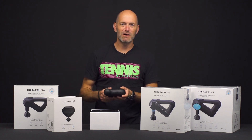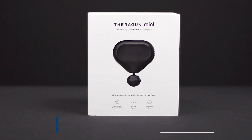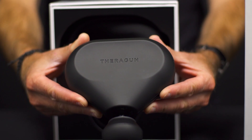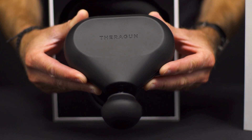Oh hey there, just working out. My muscles getting warmed up for a quick hit with one of the Theraguns. This is the Theragun Mini. It's probably one of my favorite of the Theraguns. I've got the full line that we offer here at Tennis Warehouse right now and I really like the Mini because you can pop it in your tennis bag and it is a great way to get your muscles warmed up and ready for play.